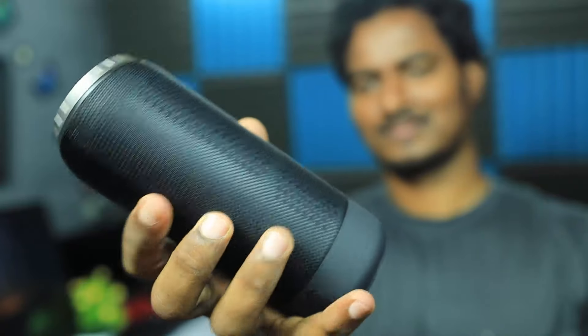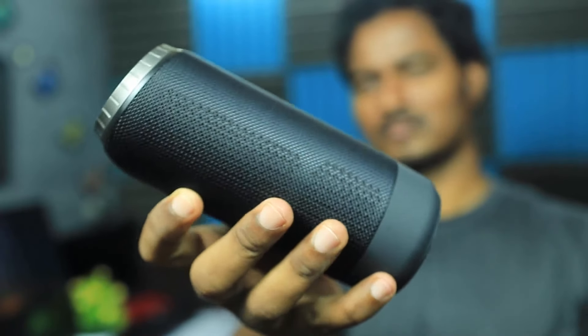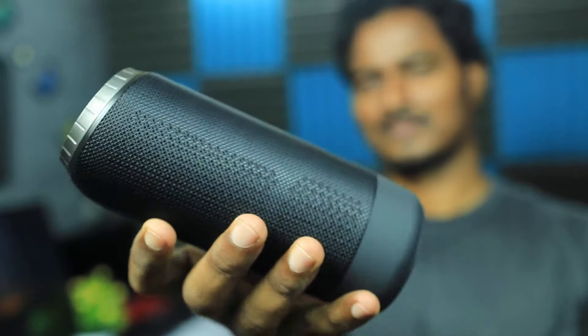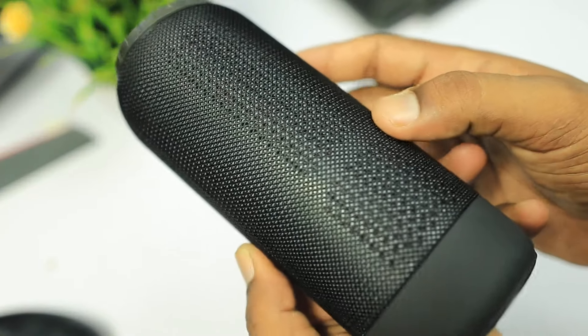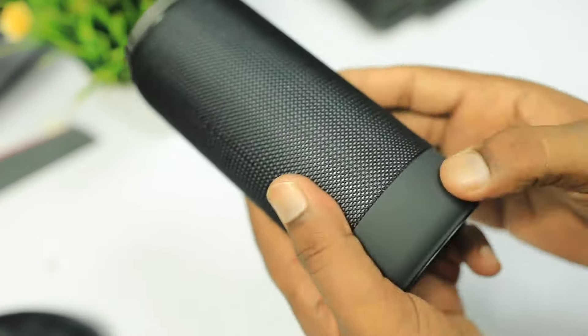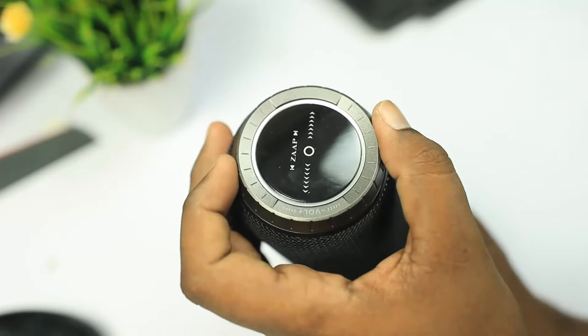The first impression is superb. The build quality features a fabric covering with plastic and rubber elements. The everyday design focuses on build quality with a crevice-free fabric finish. At the top side, we have volume controls that work by rotating.